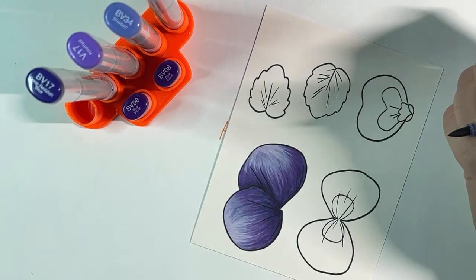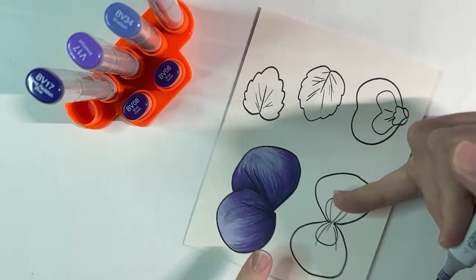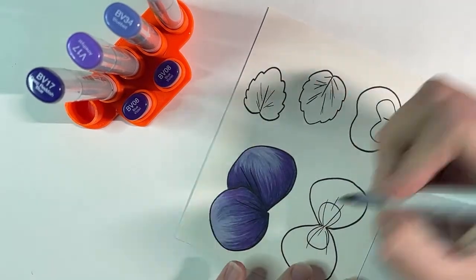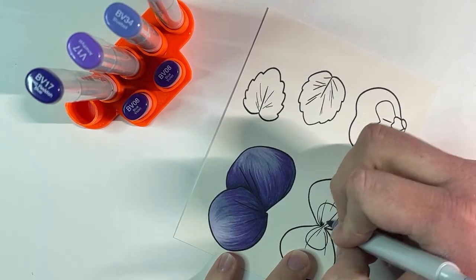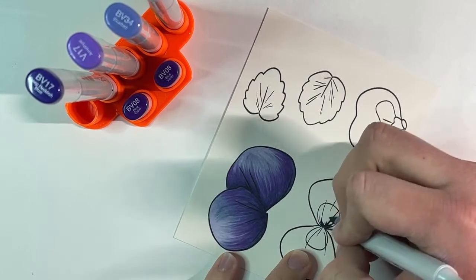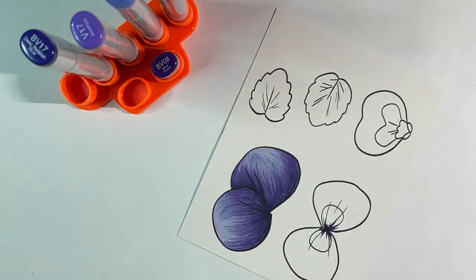On the back flowers I did a lot more shadow. On the front I'm not going to do as much because we want our face to stand out. I do still want to leave a shadow though, because without the darkness there's no contrast. So I'm going to put just a little bit of this dark BV0A right here in the middle, and that's it.